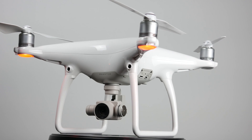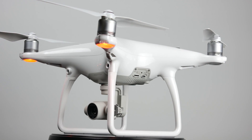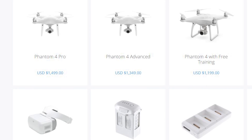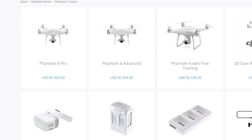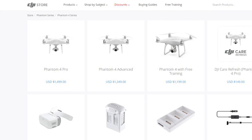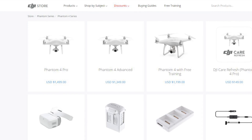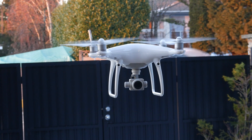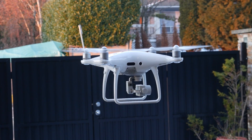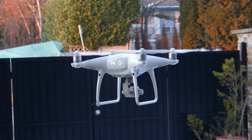As far as pricing goes, currently on the DJI website you can get the Phantom 4 for around $1,199, the Advance for $1,349, and the Pro for $1,499. The pricing difference isn't significant from drone to drone, but generally speaking the key differences with the Advance and the Pro are the better optics, the better camera, and the slightly better battery life performance.